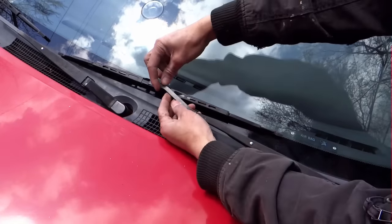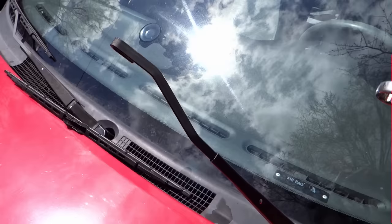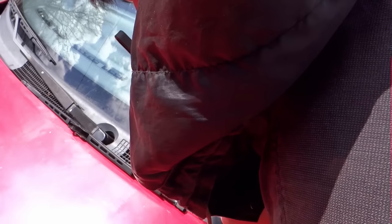I'm thinking about bending this up a little bit here. I'm going to bend right here. Let's go.